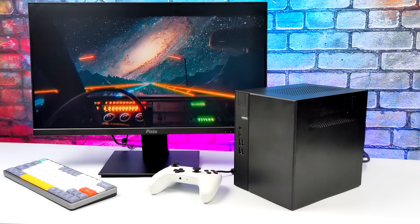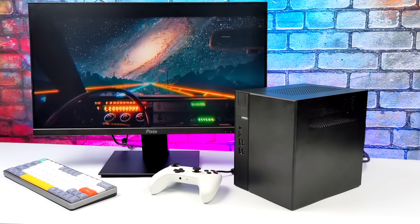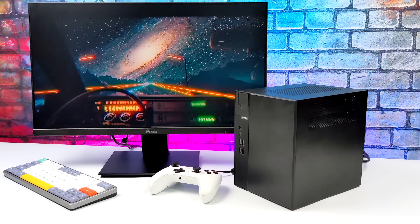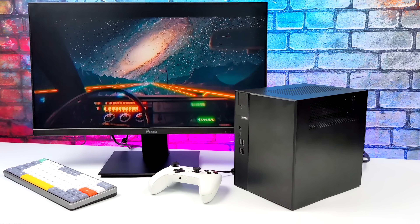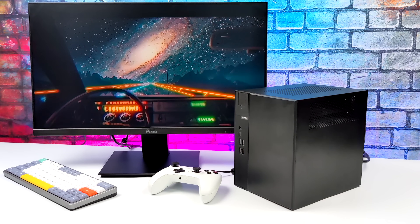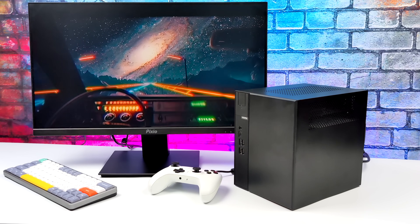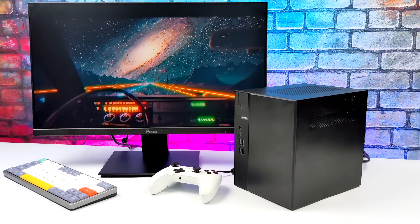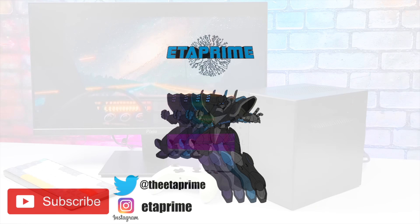If you're interested in putting something like this together or want to learn more about the DeskMeet X300, links will be in the description. If you want to see this with a higher-end GPU like an RTX 3060, let me know in the comments below — I'd keep the Ryzen 5 5600 since it can basically handle anything with that GPU attached. Hit subscribe and turn on notifications so you know when the next one drops.